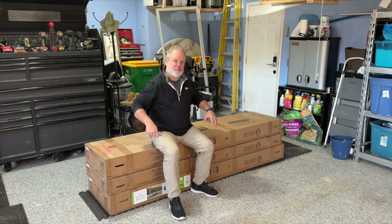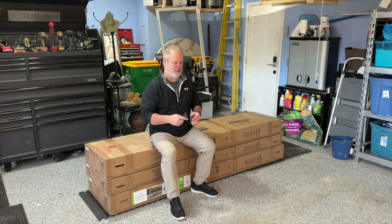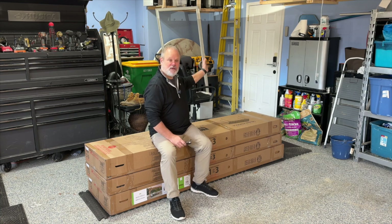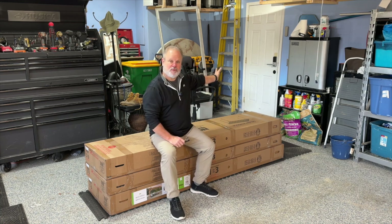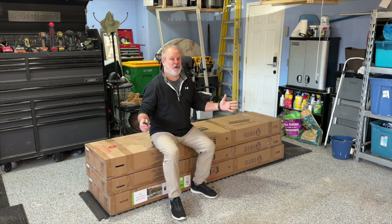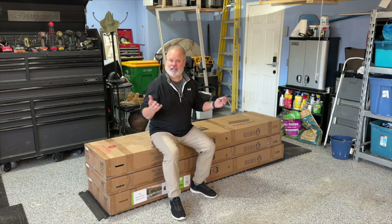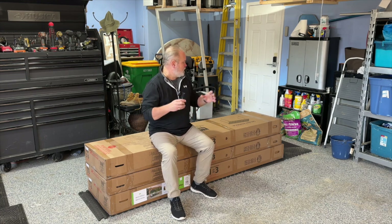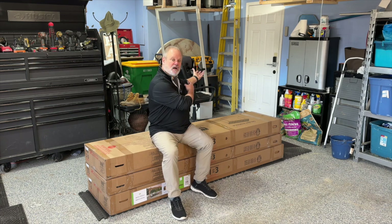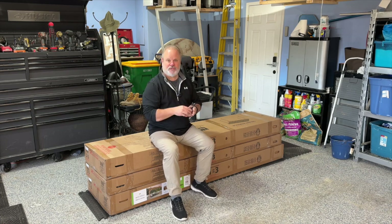These boxes are so heavy — well over 200 pounds a piece — so in order for me to do this on my own, I can only do a little at a time. Once I have everything in there, the next step is going to be to clear off the patio. I have an umbrella we purchased last year with a 250-pound base, and I haven't figured out yet how I'm going to move that. Anyway, I'm going to put you on a time-lapse, take these boxes apart, open them up, haul everything into the other room, and then we'll talk about the next steps.